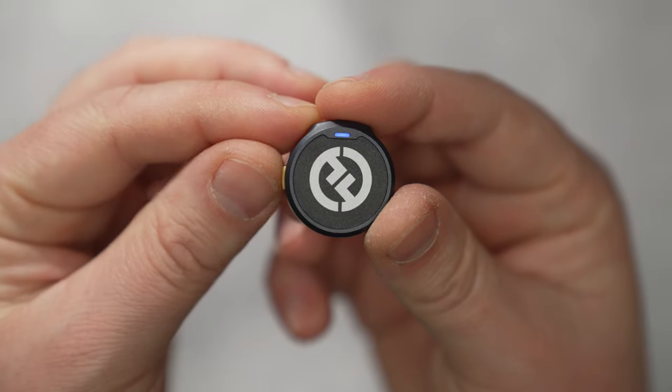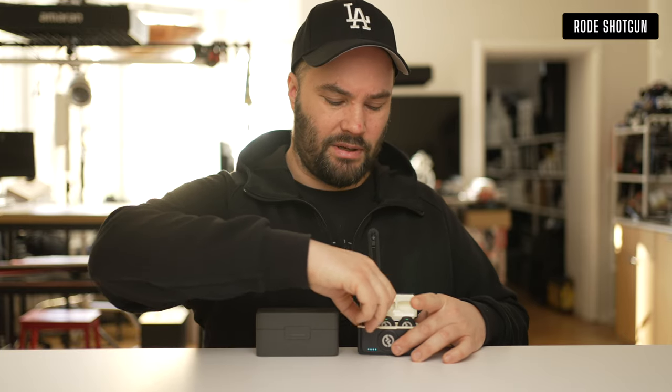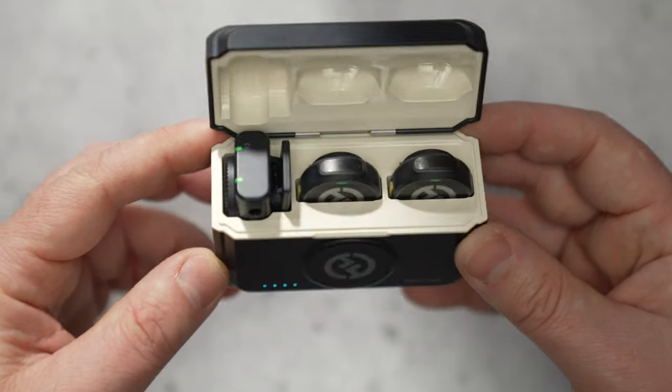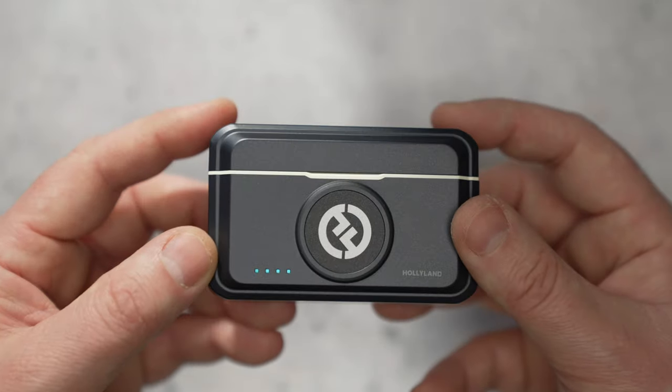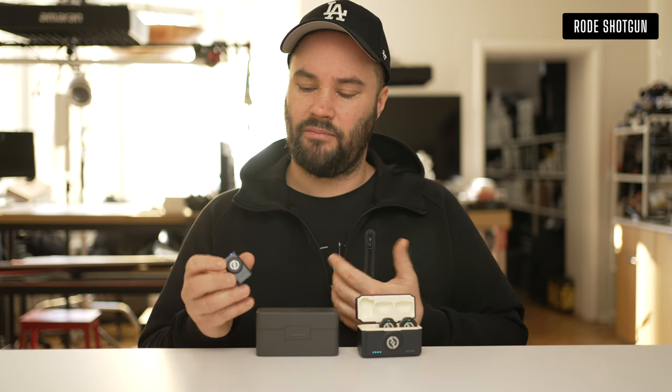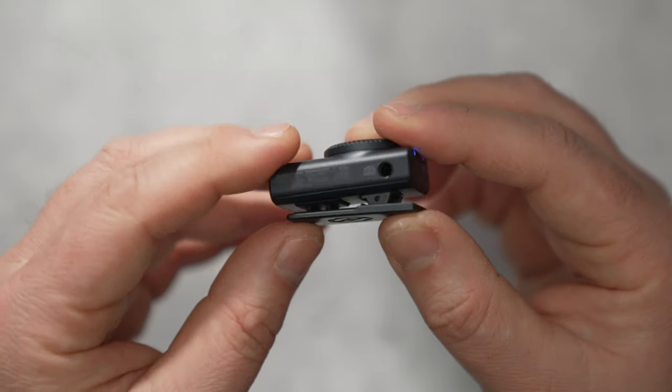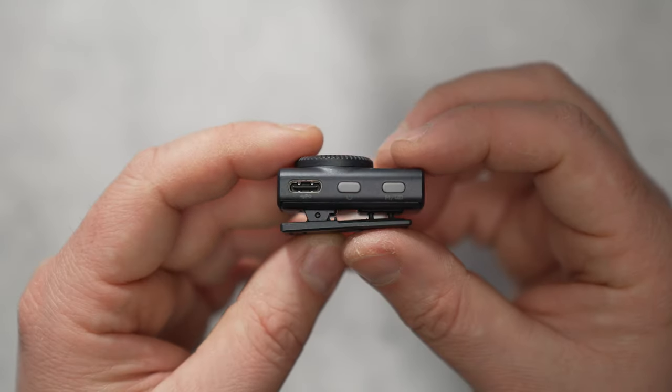You get two microphones and a base unit. The base unit is simple — it's got on/off, USB, stereo/mono, and little LED lights with a little wheel that shows you gain. On the side you have the 3.5mm jack and the little clip doubles as a cold shoe attachment.